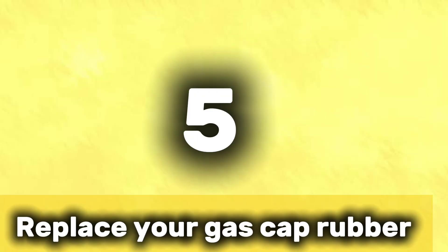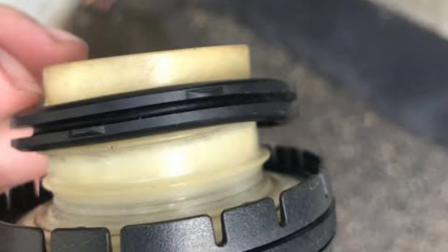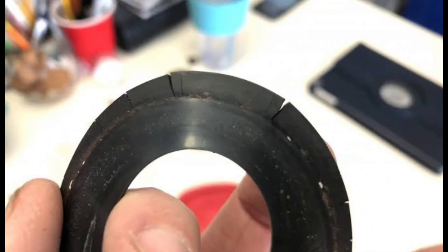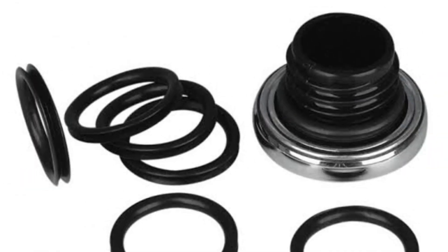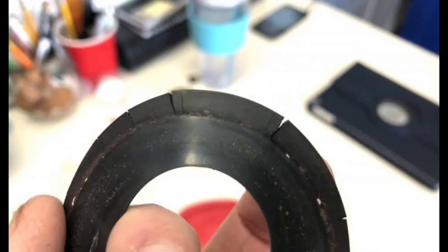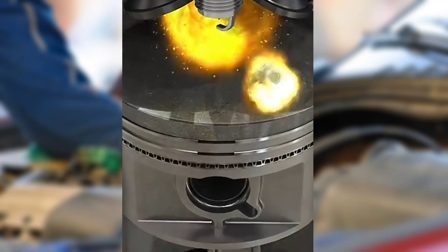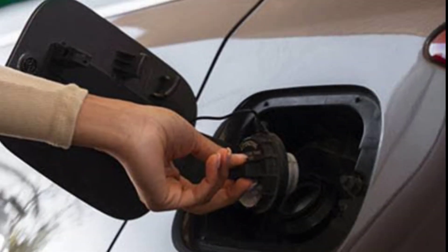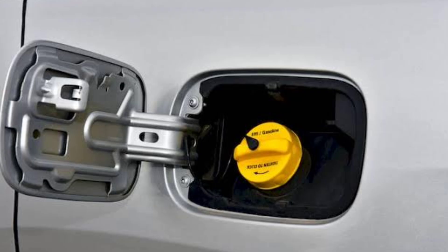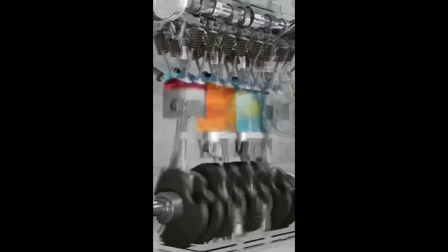Tip number five: replace the rubber gasket inside the gas cap. Even if your gas cap looks fine on the outside, the soft rubber seal inside might be telling a different story. Over time, that gasket can dry out, crack, or flatten, and once it loses flexibility, it can't create a proper seal anymore. That means fuel vapors can escape, pressure inside the tank drops, and your engine may start to feel sluggish or inconsistent. The good news? You don't always need a whole new gas cap. In many cases, you can just replace the gasket — it's a cheap fix, usually just a few bucks, and it only takes a minute to install. Restoring that seal keeps fuel vapors in, helps your engine maintain proper pressure, and even prevents dirt or moisture from getting into the tank and messing with combustion.